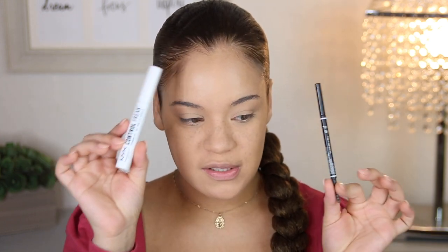Once that is nice and set, I'm going to go straight for brows. My go-to brow products have been the NYX Micro Brow Pencil in the shade Ash Brown, and I always use the NYX Control Freak to set it. It takes me at least 10 minutes to do my brows when I want to do them really nice, so bear with me — this is going to take me a while.